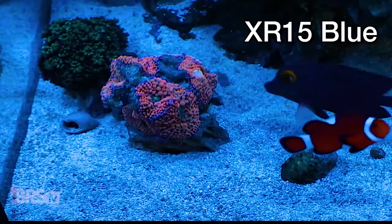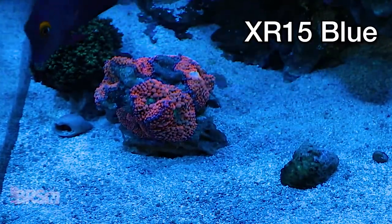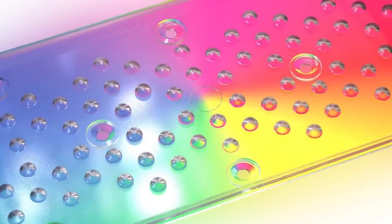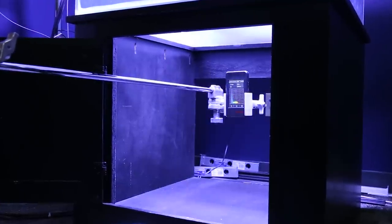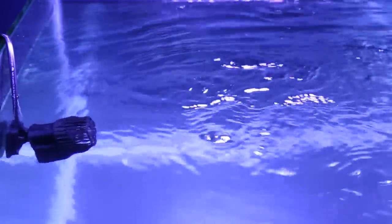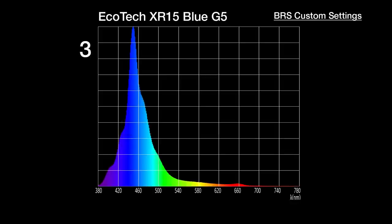The last spectrum test before specific setting recommendations is to determine what shimmer we can expect from the Radeon XR15 and how well the new lens design blends all 50 LEDs. We measured 10 spectrum data points under our test tank as the water surface creates ripples and refocuses the LEDs, watching for major shifts in the spectrum. Cycling through the 10 test points, there's a very small change around 430 nanometers, but nothing more than what I would consider normal.